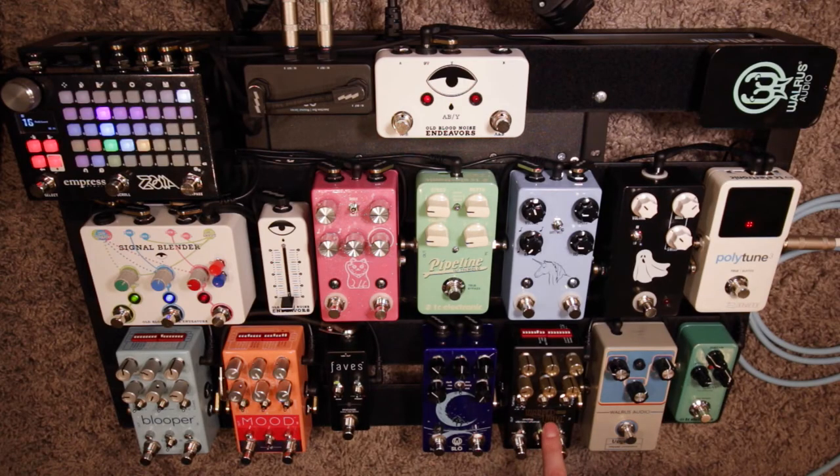Next is one of my favorite pedals, the Chase Bliss Audio Warped Vinyl. It's a vibrato and a chorus, and it's analog. I use it as both a vibrato and a chorus.